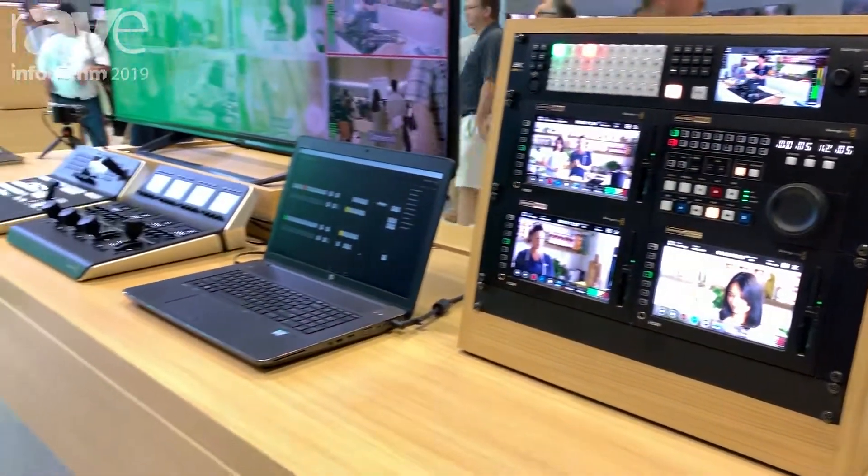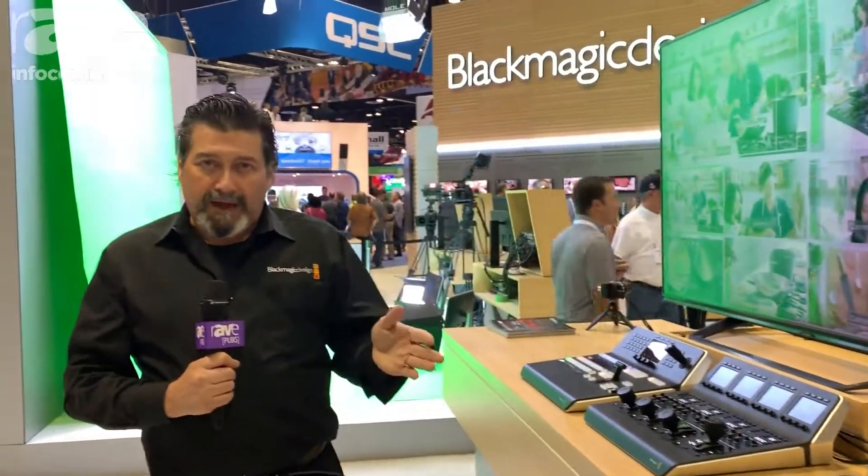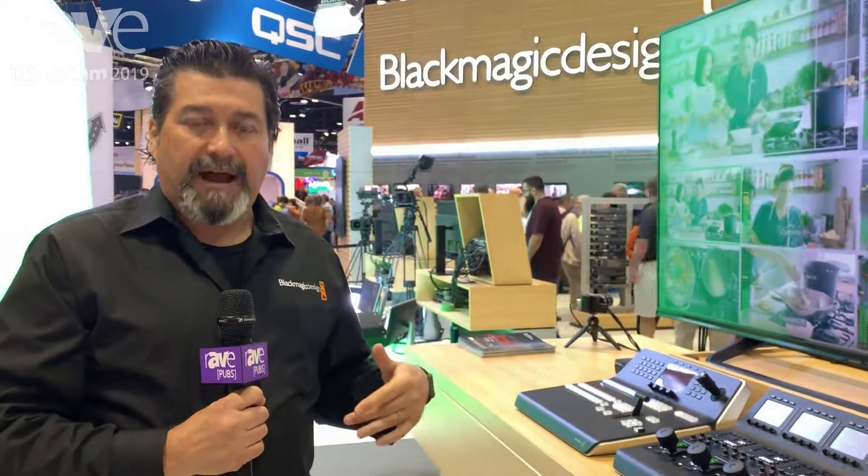We also have our new advanced panel here that controls up to 4MEs. The switcher itself is $9,995, and for more information you can go to blackmagicdesign.com.